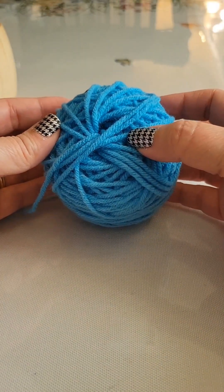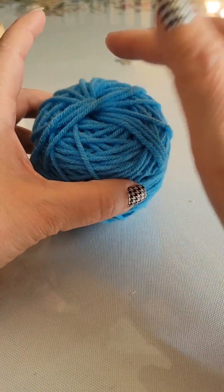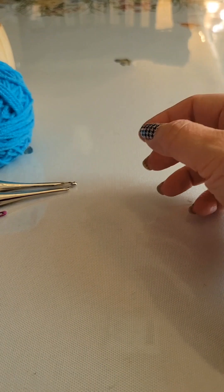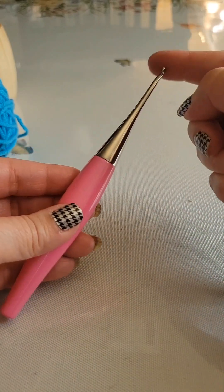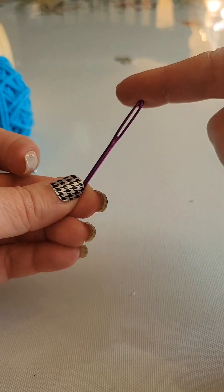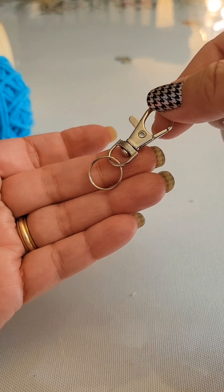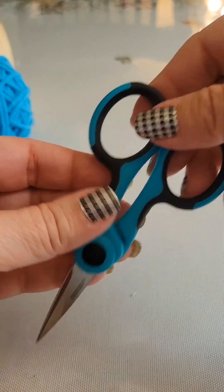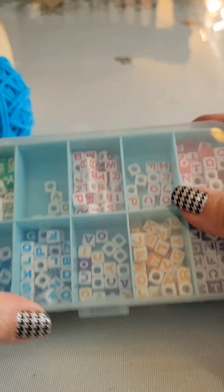The materials you will need for this tutorial is any worsted weight yarn of your choice — this is Premier Yarn in turquoise. You will need two hooks: one to crochet with and one that will fit through your alphabet bead. You will need a needle — I like using these big eye needles — a keychain, scissors, and most importantly, alphabet beads.